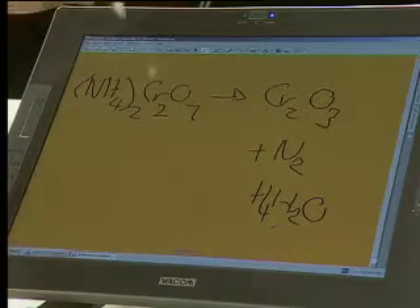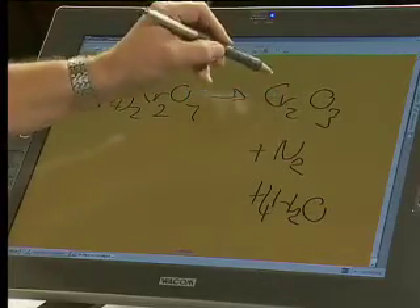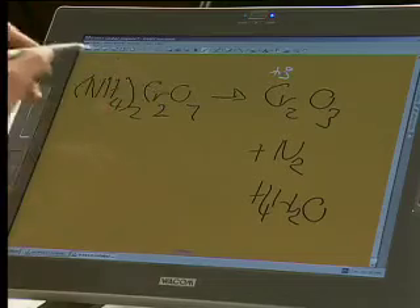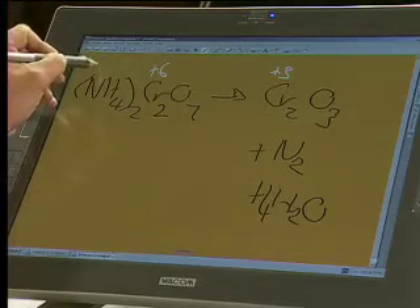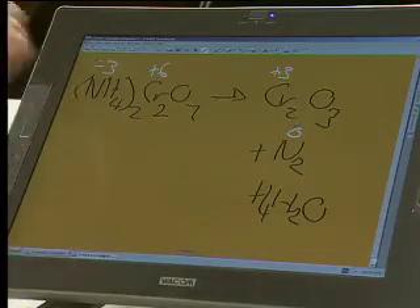The last thing that we needed to do that I didn't complete was to work out the oxidation number of the chromium. I've done it in the meantime, and I hope you've done it as well. That's plus 3. That's plus 6. The nitrogen here is minus 3, and the nitrogen here is 0. So what we have is some very interesting things. Minus 3 going to 0 — that's a loss of 3 electrons, so this is your oxidation step.